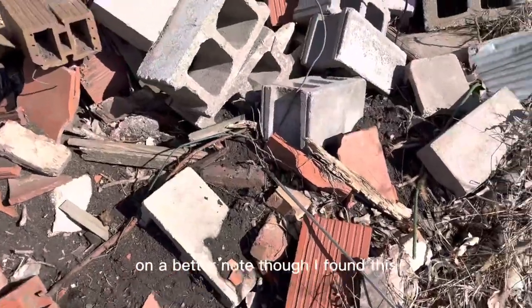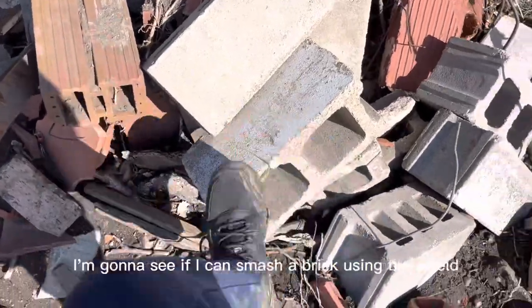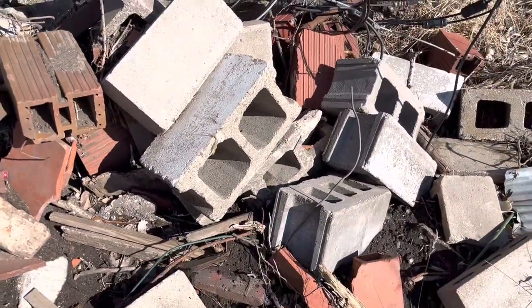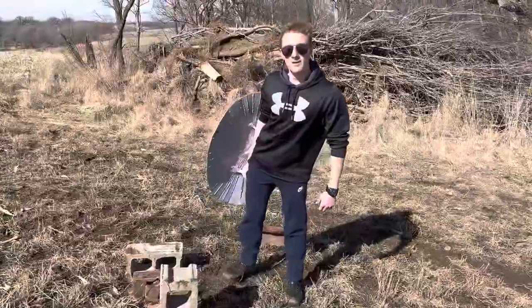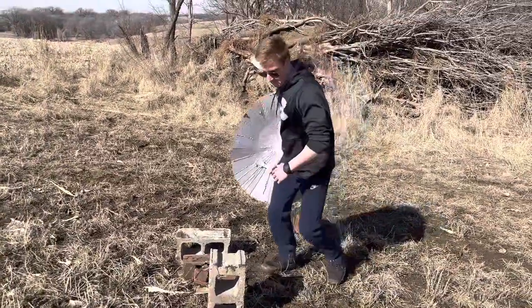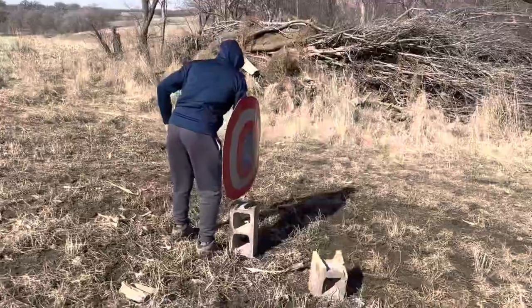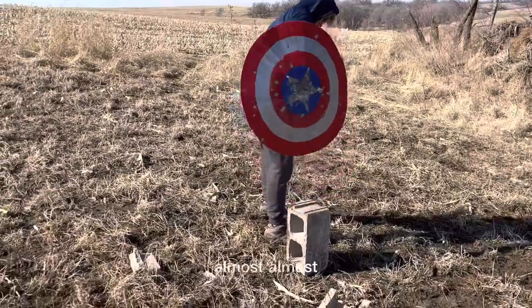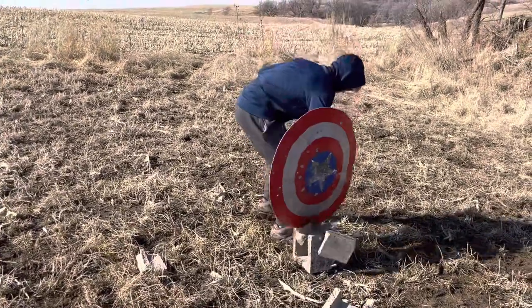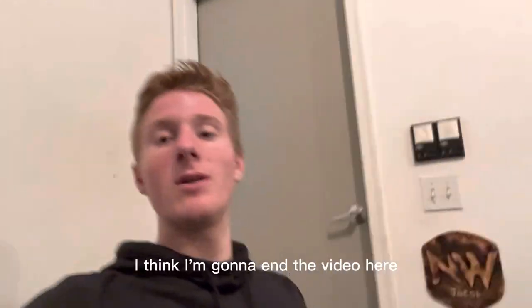On a better note though, I found this. No clue what any of this stuff is, but there's a bunch of bricks here. I'm going to see if I can smash a brick using the shield. Alright, we got the cinder blocks — let's see if I can get through them with the shield. Now we're going to see if we can get through one of the bigger ones. Now Jacob's going to give it a try. There we go! Alright guys, that turned out really, really good. I think I'm going to end the video here — see you guys in the next one.